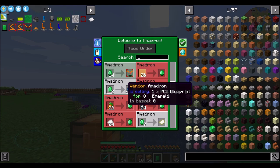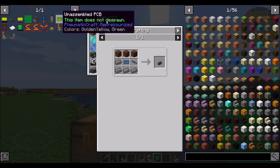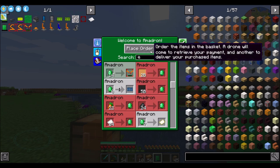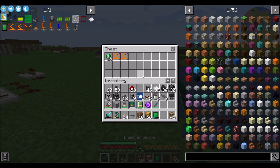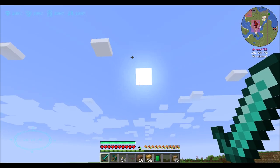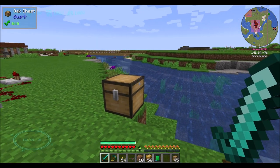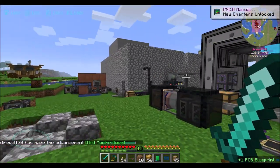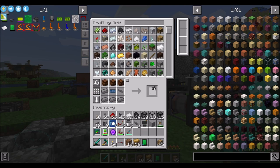We probably need a PCB blueprint - yes, in order to get the UV light box. It has no other recipe, so we definitely want to order one. Place order. That's cool - now we've got the PCB blueprint for the PCB light box. Goodbye emeralds. And there's our PCB blueprint - hooray! So now we're going to want to take this PCB blueprint, make a couple of these, and now you're ready. Don't forget your sunglasses.